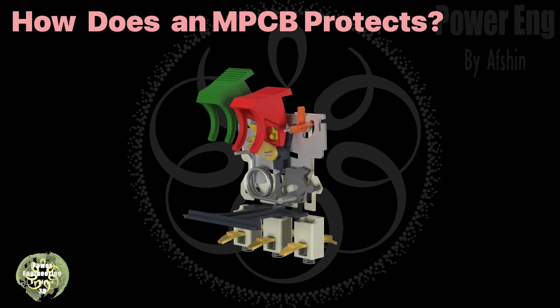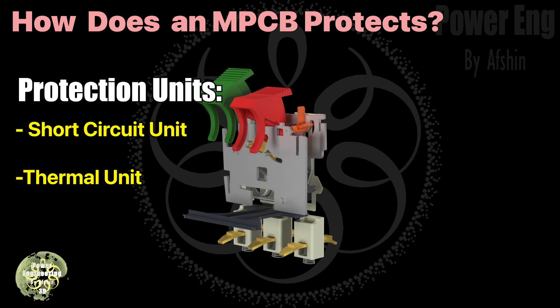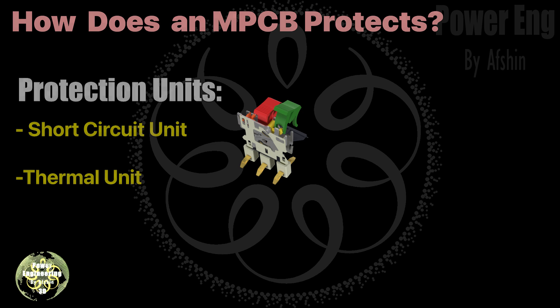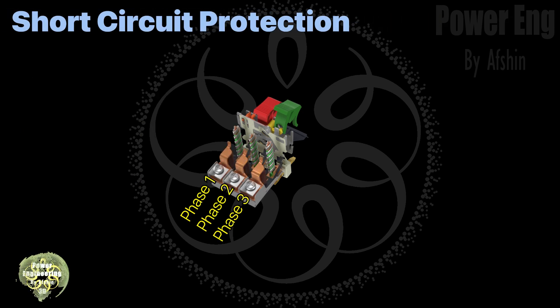Pay close attention to see how this part functions to disconnect the breaker. Each protective unit can rotate the trigger cleat, leading to a trip. Let's explore the protective units, starting with short circuit protection. Each phase can independently issue a trip command.